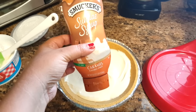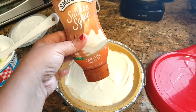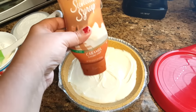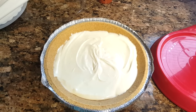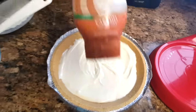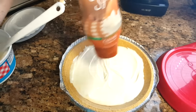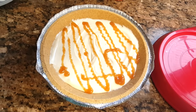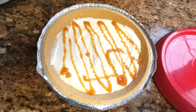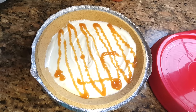Before I add the whipped cream, I almost forgot — we're going to add the caramel sundae syrup, just drizzle it in on top of the pie filling. So that's what it looks like — I just drizzled a little bit on top of the pie filling. Now we're going to go ahead and add the whipped cream.